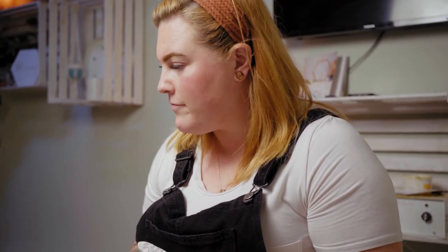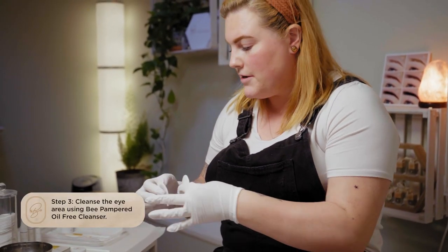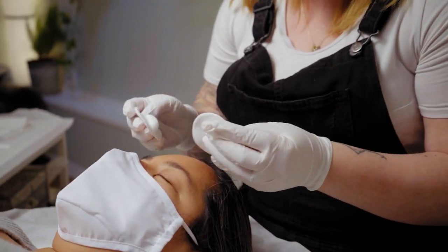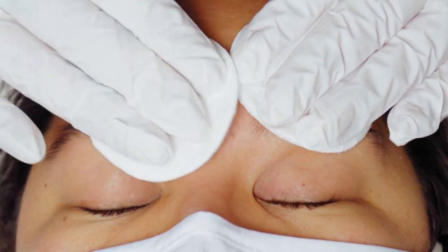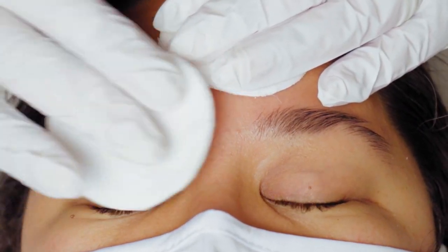Before we get started, I'm first going to give her eyebrows a cleanse with our oil-free cleanser. I grab my cotton rounds and we just want to remove any excess oils, any makeup, anything left on the skin, just to make sure there are no barriers between the lotions and the eyebrows.